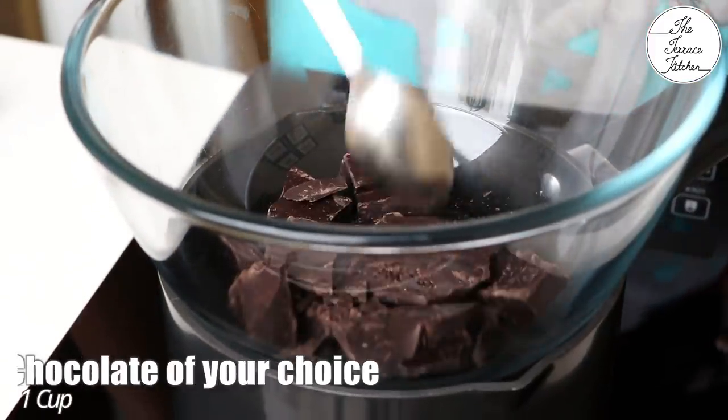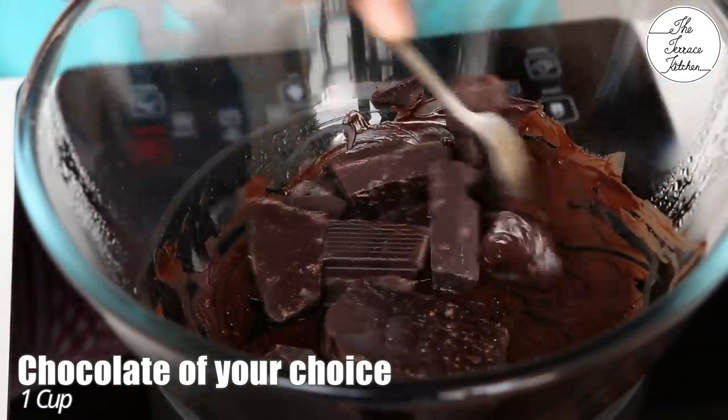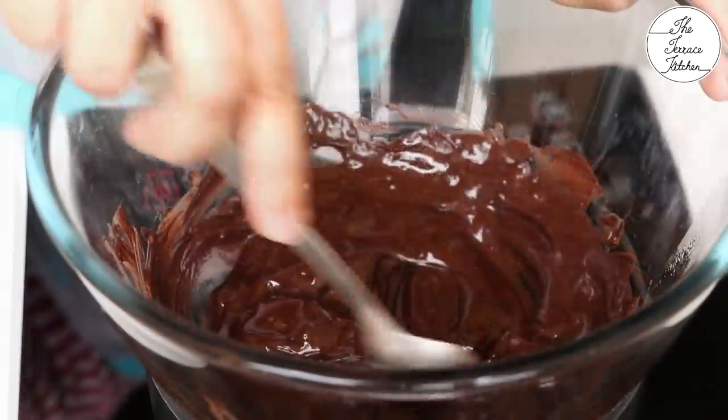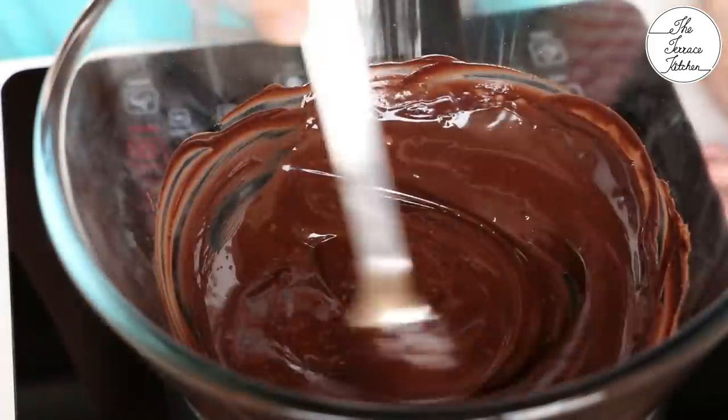Next step is to melt some chocolate. Here I've got 1 cup chocolate. You may use compound, but to get better taste, you should use real chocolate. You can use milk, dark, or white chocolate. On a double boiler setup, you can melt it the way I'm showing.